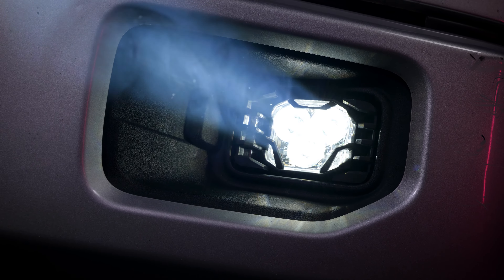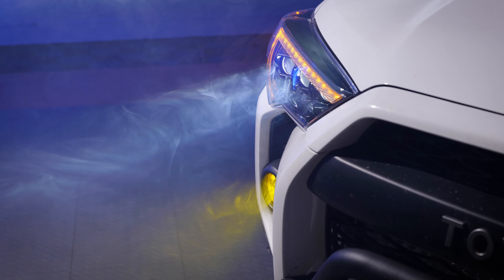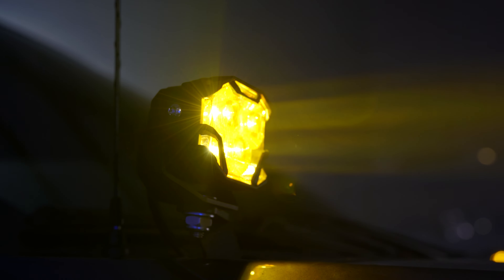As far as street legality goes, the NCS chip, if mounted at a negative three degree aim, becomes compliant with the latest SAE F3 regulations. Unfortunately, the HXB is not street legal because it's so bright. It's up to you to decide what's more important for your build.